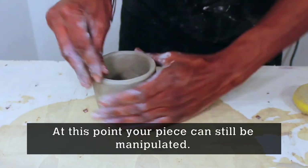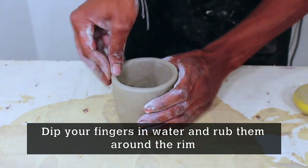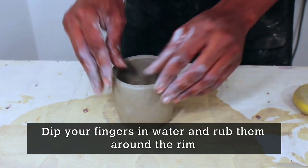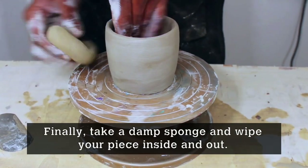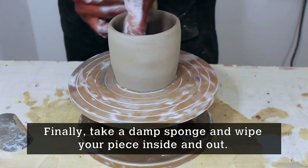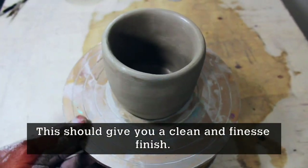At this point your piece can still be manipulated. Take your fingers, dip them in water, and rub them around the rim. Finally, take a damp sponge and wipe your piece inside and out — this should give you a very clean and refined finish.